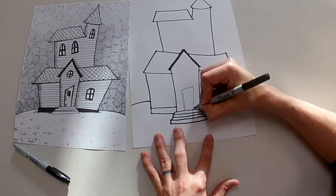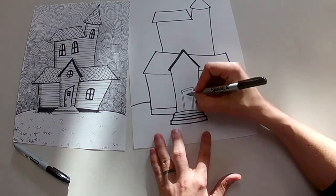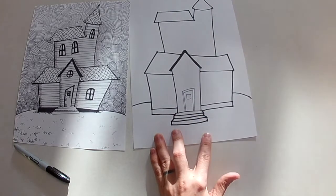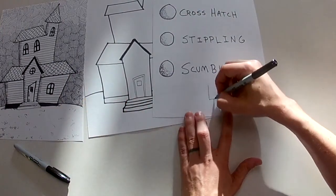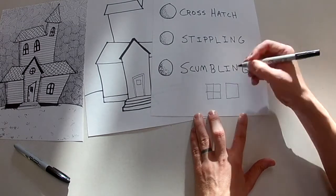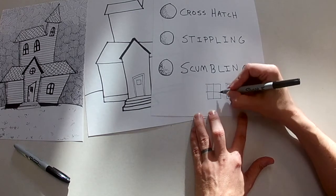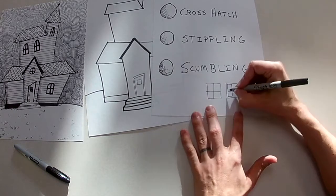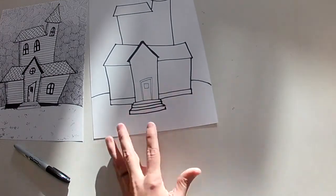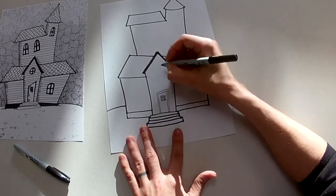Let's add a couple little details — some fun windows. Let's start with the door. A fun little thing to make your doors and windows look more realistic: do a little border. Door frames and windows usually have a kind of trim or edging around them. A lot of kids just do a square and then a plus sign, but one way to make it look more realistic is to draw a frame and then draw the actual window pieces, which are squares.